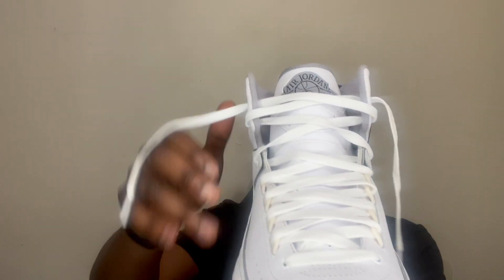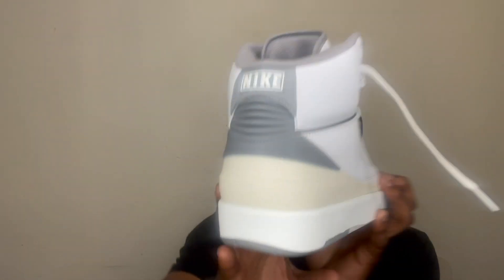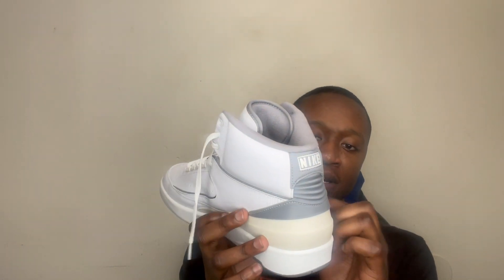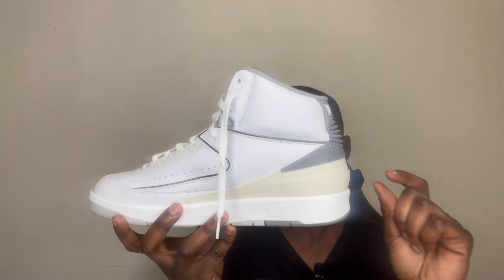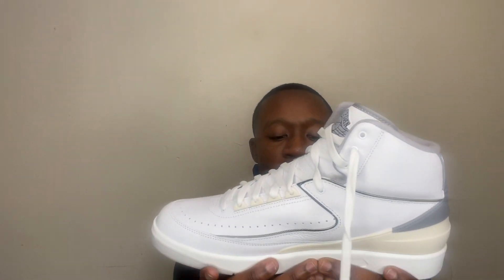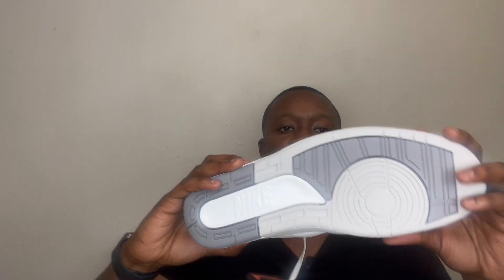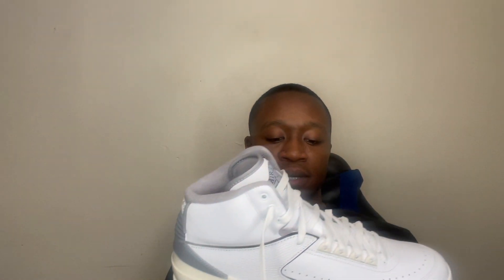We got the white laces, the white tongue, along with the Jordan wing cement logo right here on the back heel, which has those extra legs stretching out — probably doing some yoga stretches. It's not aging too much, just a little bit of early aging. On the midsole we got that slick whiteness right there. On the bottom — I haven't worn these yet — we got a mixture of white, dark gray, and light gray.